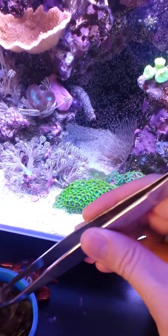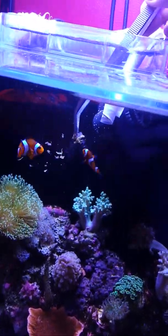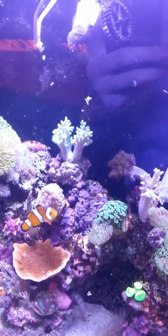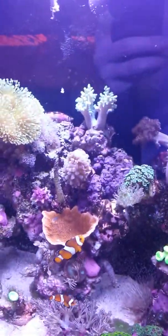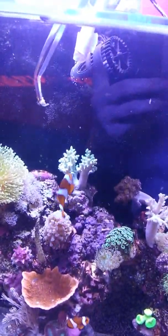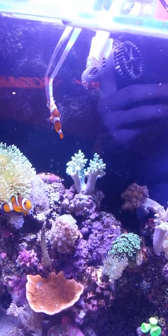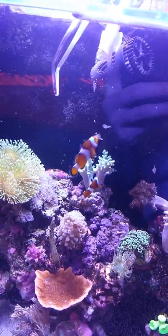I'm going to feed them some flake. I haven't got marine flake at the moment so I need to go buy some proper marine flake. I usually feed them with this little tong thingy — and you'll see they love it. You should start to see bristle worms coming out too. There's the male just taking some — he gets bullied by the female big time.